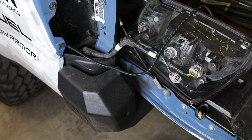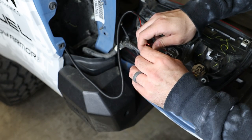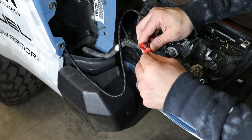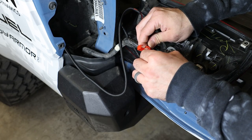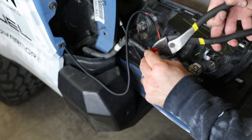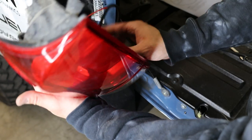Tap into the driver's side tail light with the provided wiring tabs — start by unplugging the center light bulb from the Bestop wiring harness. The black wire will tap into the white-black wire on the OEM harness, and the red-black will connect to the solid blue wire on the OEM harness. Once tapped, test all your lights, make sure everything works, then reinstall your tail light.